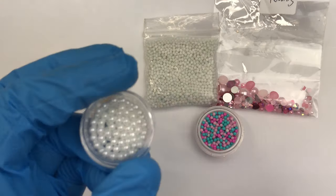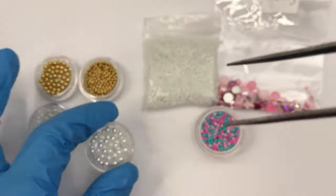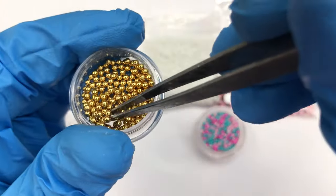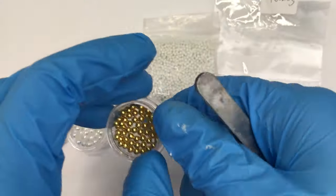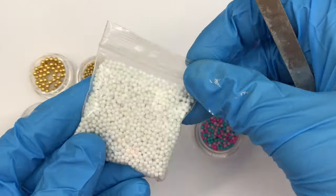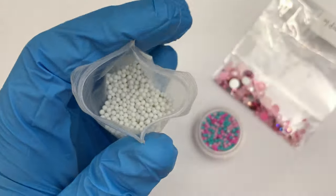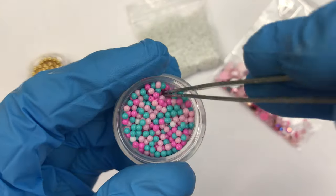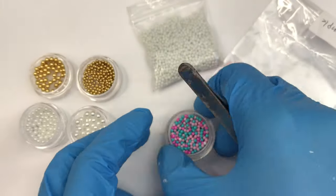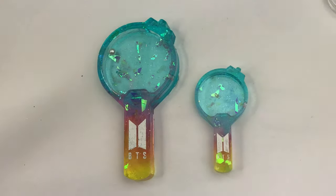These are the shaker fillings I'll be using in my charms. I got these pearl and gold balls from Joann's — they all came in a set and I'll have that link down below. The smaller balls on the right-hand side I got on Etsy and I'll link their shop below as well. The little rhinestones I got as a sample free gift in an Etsy order.